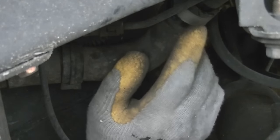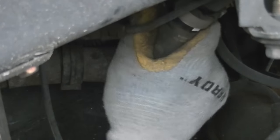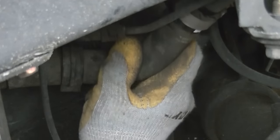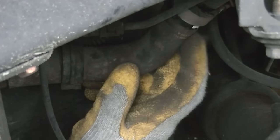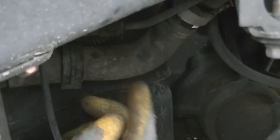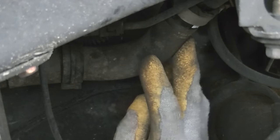Now that I've broken this seal and you can twist it freely, I'm just going to leave it like this, because to actually remove it off of this filler neck I would have to bend this pipe pretty aggressively, and I really don't want to do that in case I fracture anything. So I'm going to leave this as is and then move on to the next two hoses.